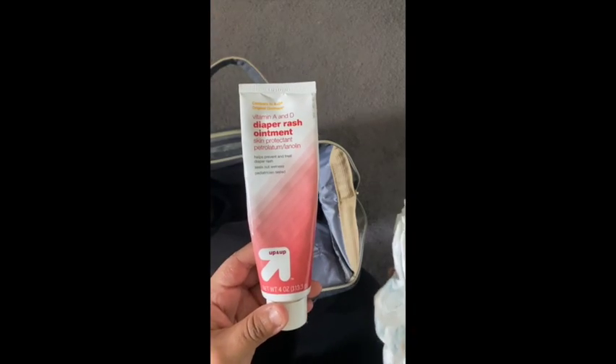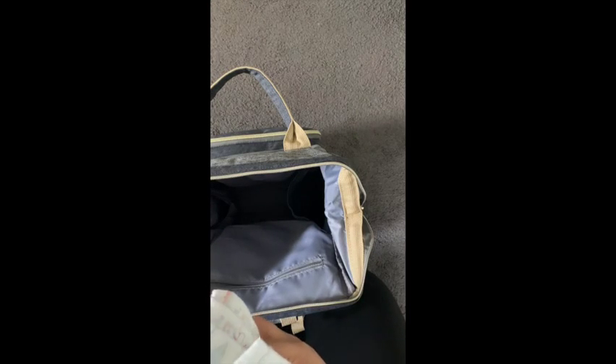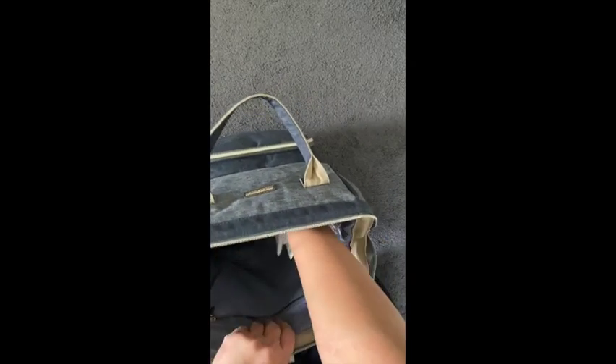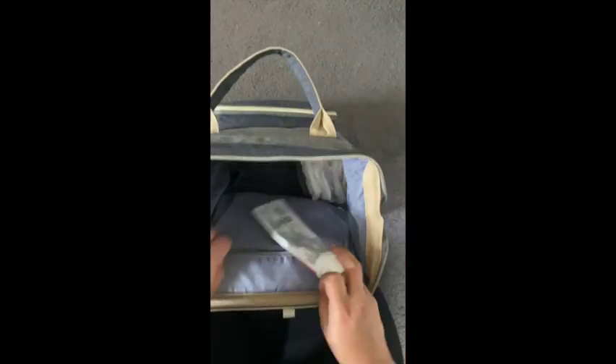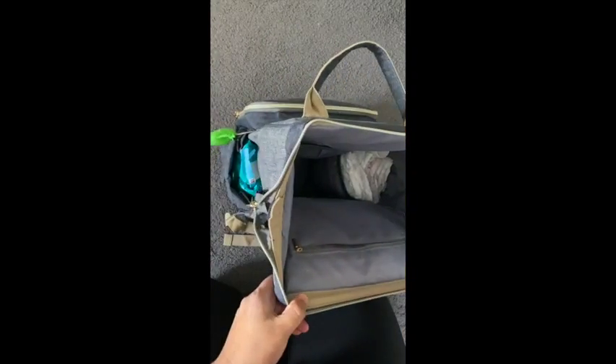Right now I only have two diapers and some diaper cream, so those need to be restocked. This bag holds about 10 diapers — two, four, six, eight, ten. You can smash them in real small and then put them in the side pocket. I keep the diaper cream with the diapers because it's easy to grab — you know where it is. Diaper cream, wipes, all within reach.